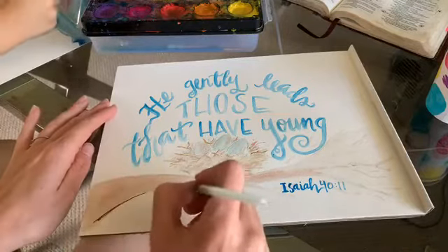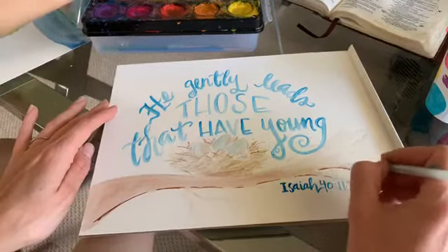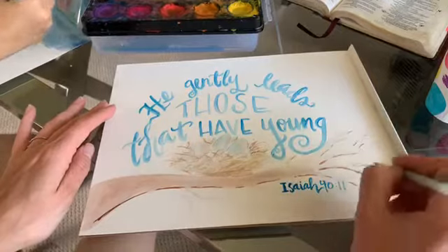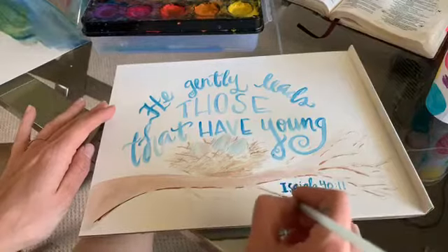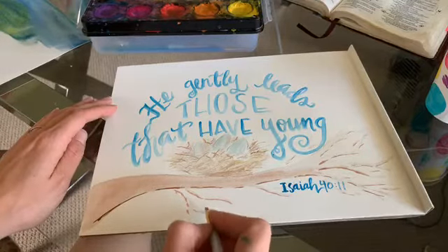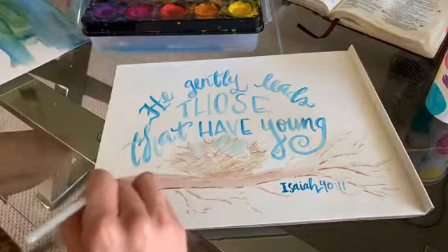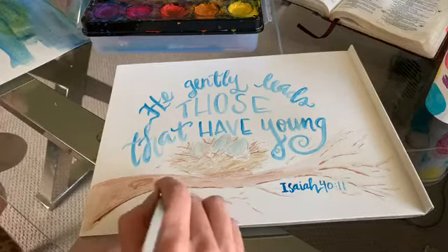We're going to add a little bit of darker brown along the edge of the tree to create a shadow look. On every branch I'll try to hit it just a very little bit to add dimension to what we've already painted. I'm not going to do it right under the Isaiah text because that would get confusing for where my letters are.